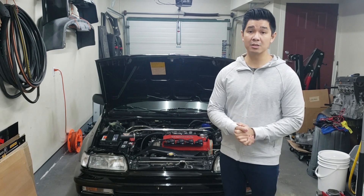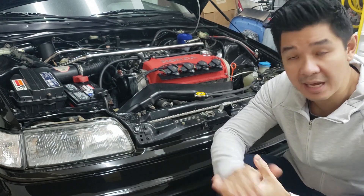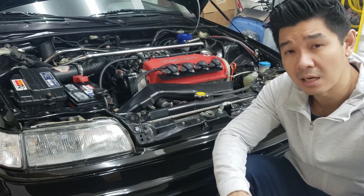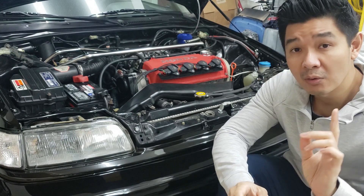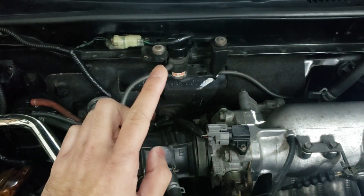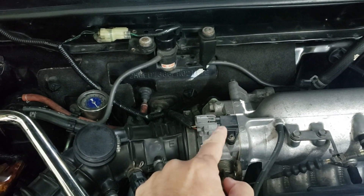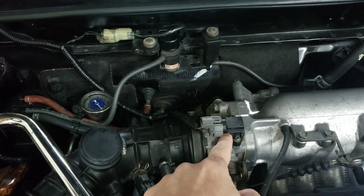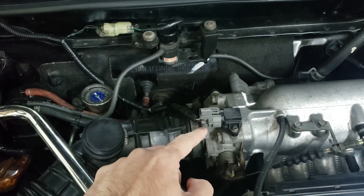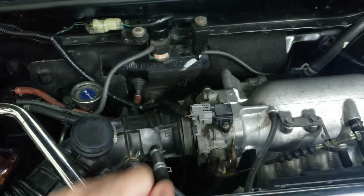Now let's talk about the wiring. Take the existing engine harness from your original motor and start plugging all the plugs into the D16Y8 — the majority will plug right in with the exception of a few. Starting with the MAP sensor: the original is on the firewall. You can run that one, but it's cleaner to run the one on the D16Y8 throttle body. Running that MAP sensor will require you to lengthen the wiring, and you can either keep the existing plug or swap to the newer style plug.